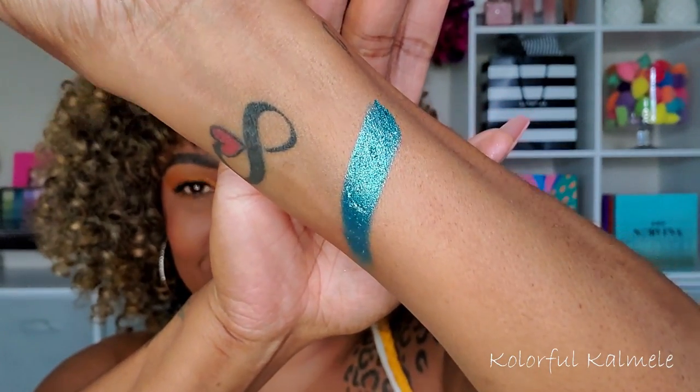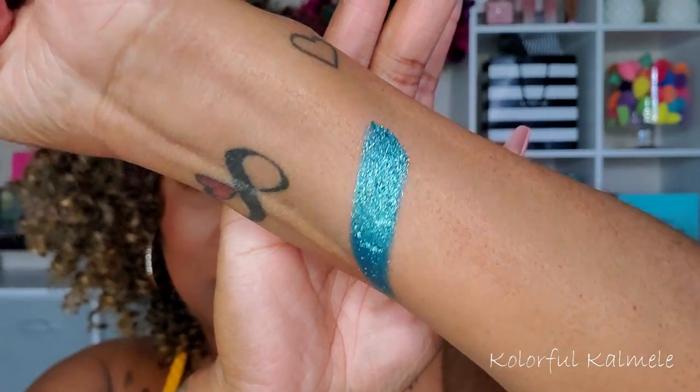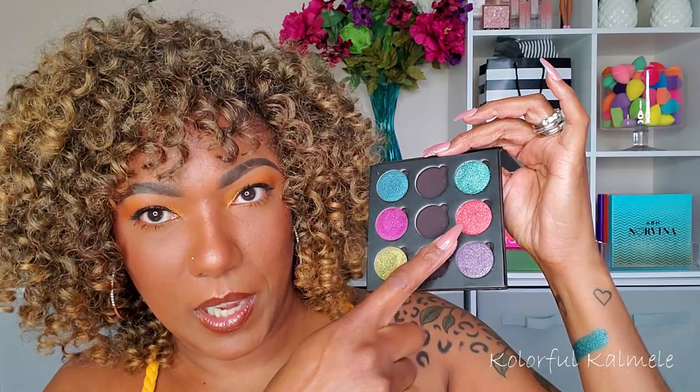I can tell I need to be careful with these. That is gorgeous, oh my gosh, it's so pretty! My camera is not going to show just how beautiful it is, but looking at it in person it is so pretty. Just like it says — that aqua green with a gold shimmering reflect in it — very, very pretty.